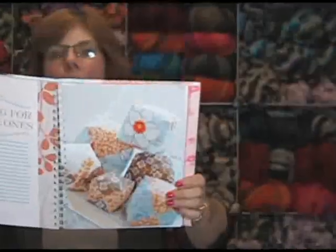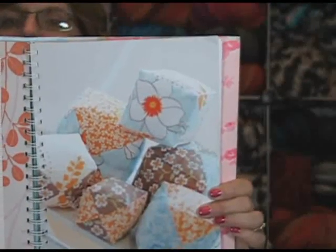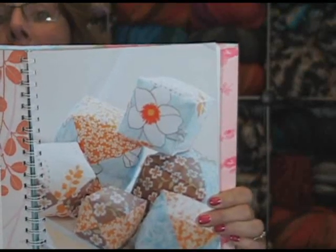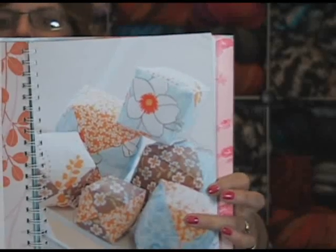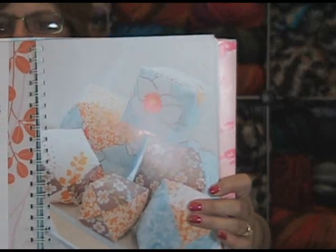We've got several people expecting around here. Our videographer right now today, Nicole, is expecting her first baby. I've been talking to the baby every day. But check that out — how easy and simple, and she gives you complete instructions. How charming is that for your new one? So we better get busy, Nicole.